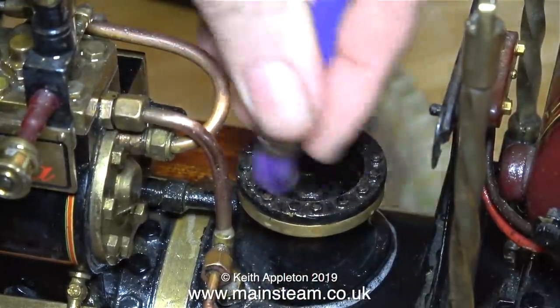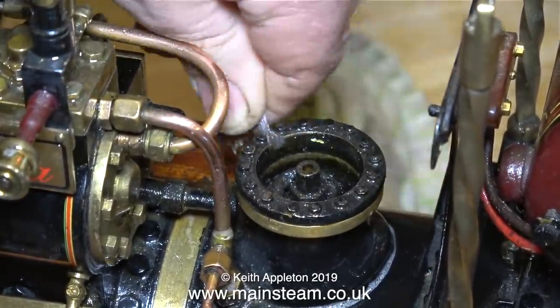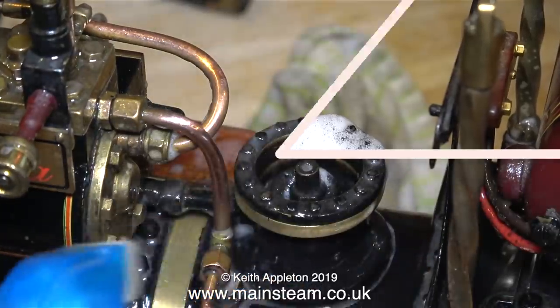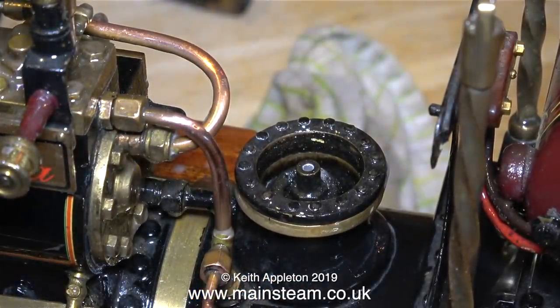The oil and grime around the chimney outlet is a bit of a problem, so as you see here I'm holding the bristles near the end, which stiffens up the paintbrush and makes it much easier to remove all the grime. When I wash away the residue using the water spray you can see how much cleaner it is.